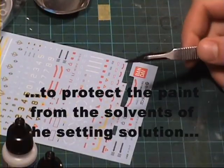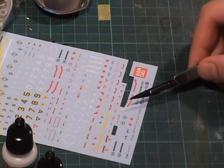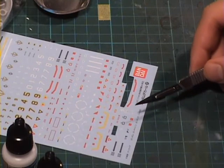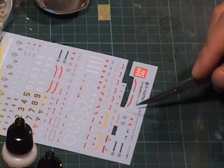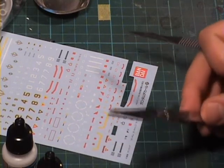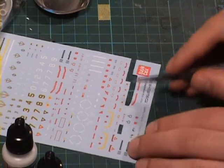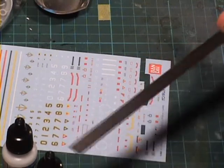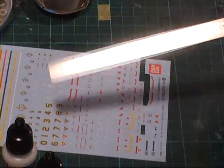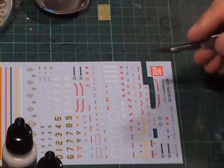Now be careful — not only because you can scratch or cut the other decals, but also be careful that you leave enough space around the decal so that you can grab it with your pliers. It might also be handy to have a ruler to cut, but in this case I'm gonna test my luck.